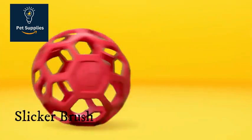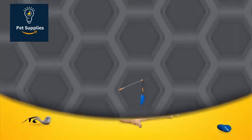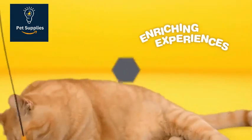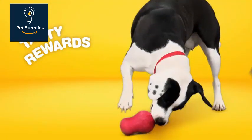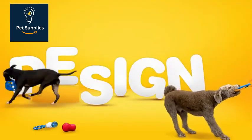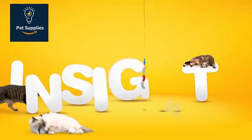Number 2: Slicker Brush. The JW Pet Gripsoft Soft Slicker Brush's flexible angled stainless steel bristles minimize skin irritation while lifting out loose hair. With very thin, closely set wire bristles, a slicker brush is good for general brushing and removing loose fur. Edmund recommends a slicker for long-haired pets and double-coated shedding dogs like Siberian Huskies, German Shepherds, and Golden Retrievers.